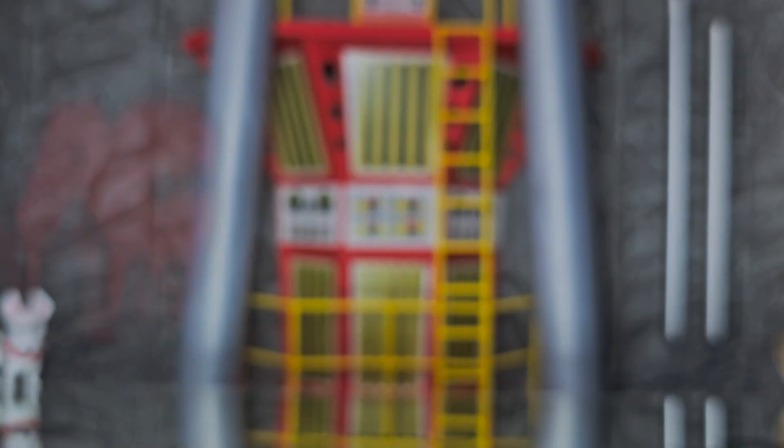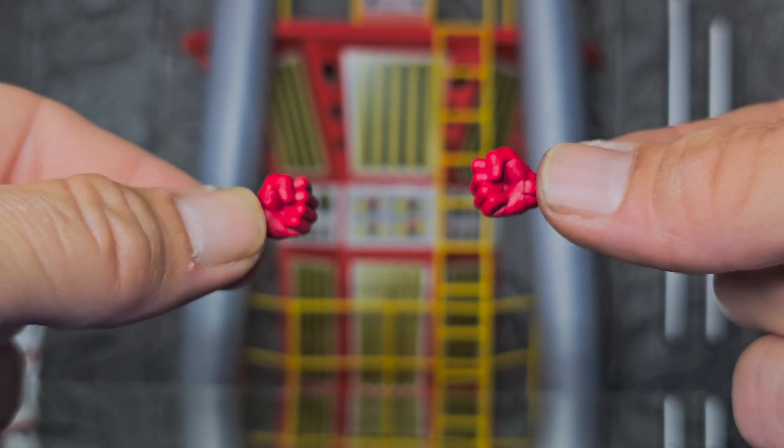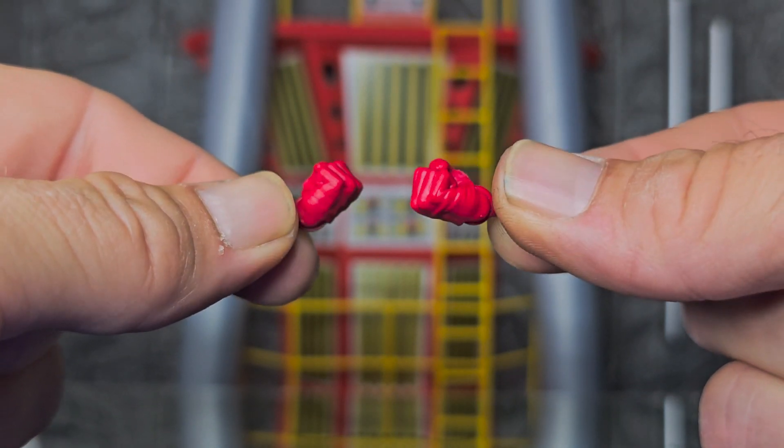Accessories — first, we got cocked, locked, and ready to rock. Mr. Wilson here also comes with a nice pair of balled-up phalanges.